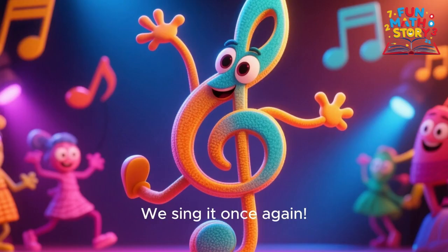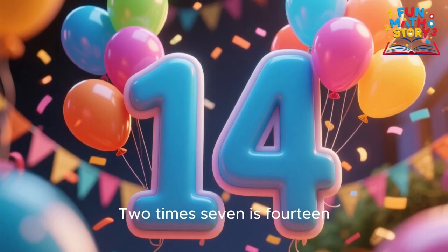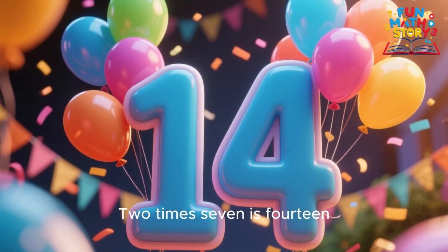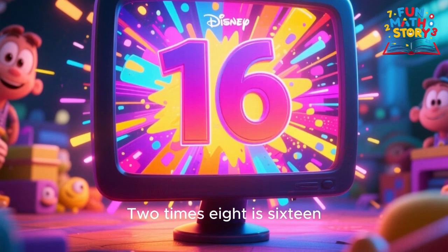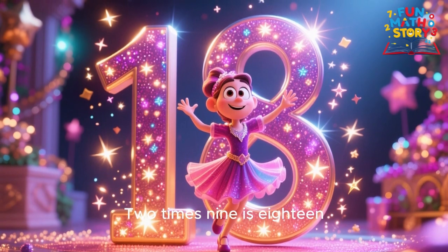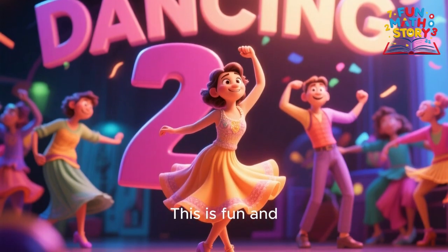2 x 7 is 14, 2 x 8 is 16, 2 x 9 is 18, this is fun and clean. 2 x 10 is 20, 2 x 11 is 22, 2 x 12 is 24, now the table's done with you.